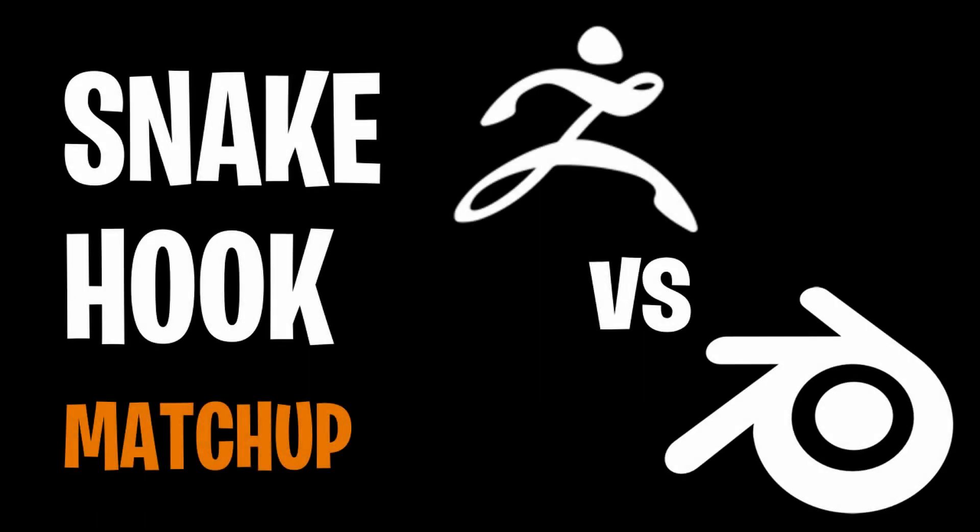Hey there! My name's Al. Today I'm comparing the Snake Hook Brush in ZBrush to the Snake Hook Brush inside Blender. Before we get there, if you love all things 3D, be sure to subscribe.